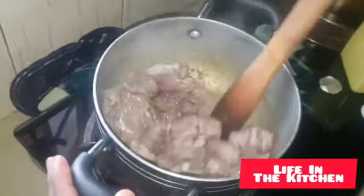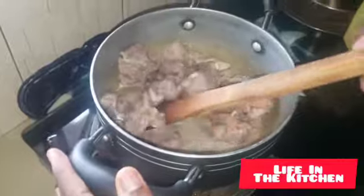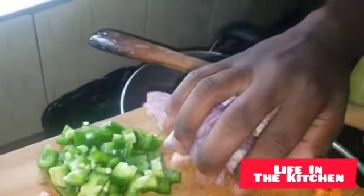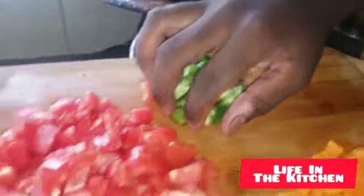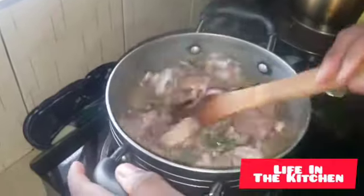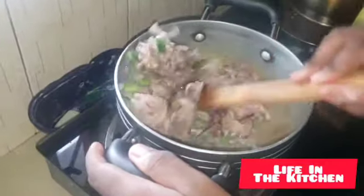Stir for about two to three minutes so the meat gets the cooking oil. Now we're going to start adding in the vegetables. Always make sure you start with the onions first — please don't forget that. Then after that, add in the green pepper. After adding the green pepper and onions, fry and stir again for something like four minutes so the vegetables blend into the meat.